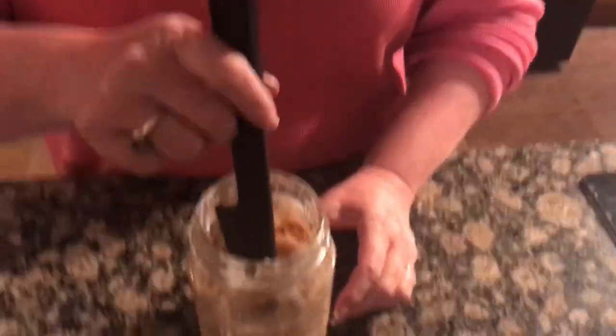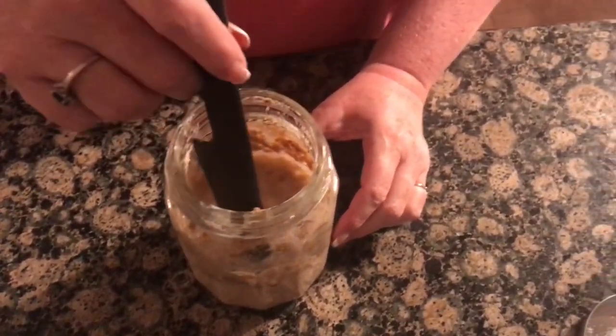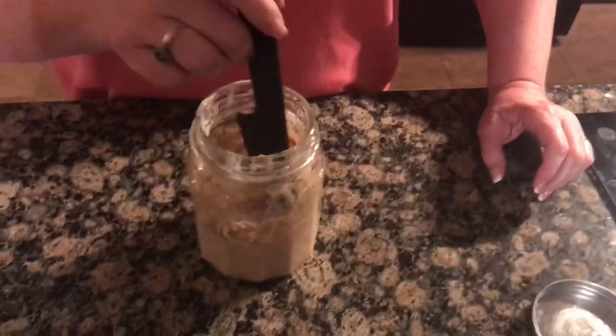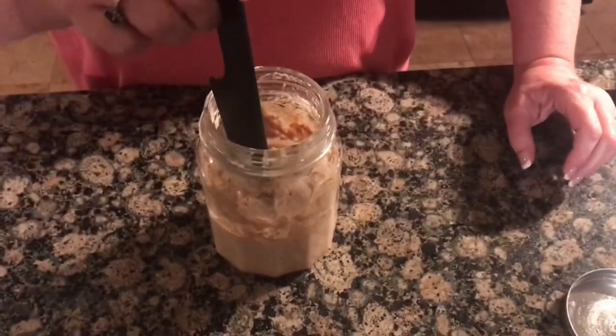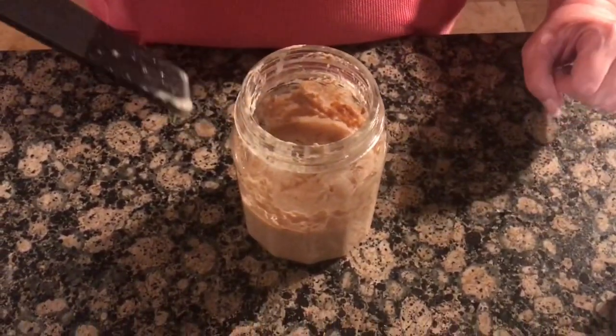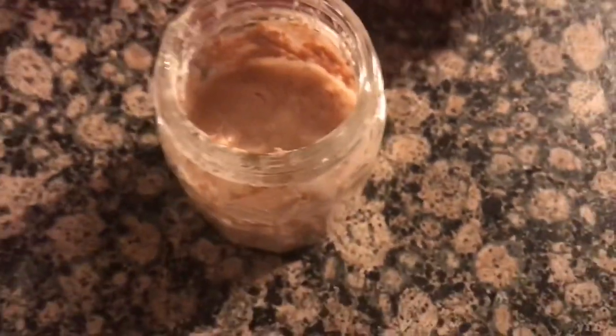It feels thick, you know, like it's got more body to it, but not super thick — just nice. It has what you want: bubbles and dark liquid. I hope I didn't just break them up because we need to get a picture of that. The bubbles — okay.